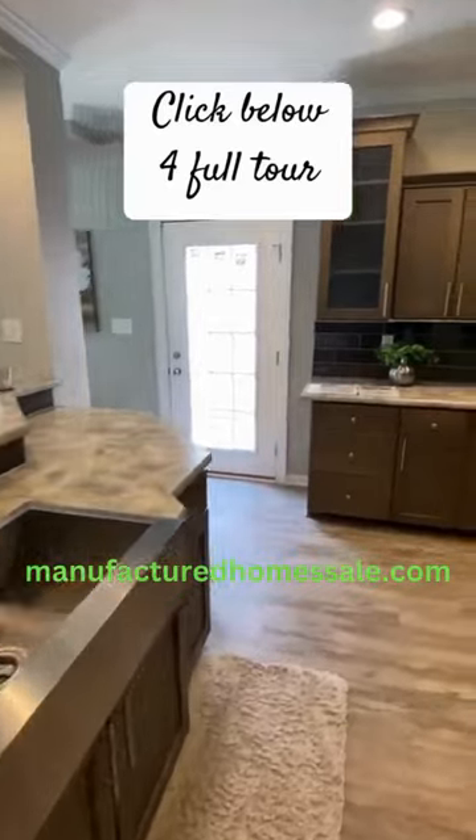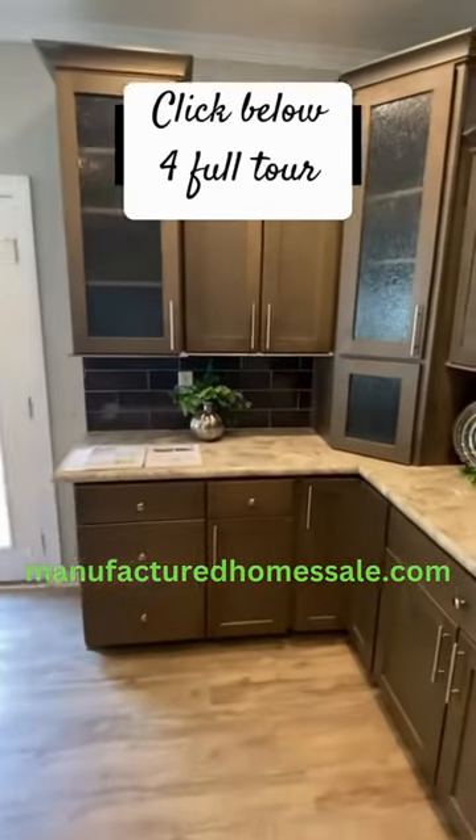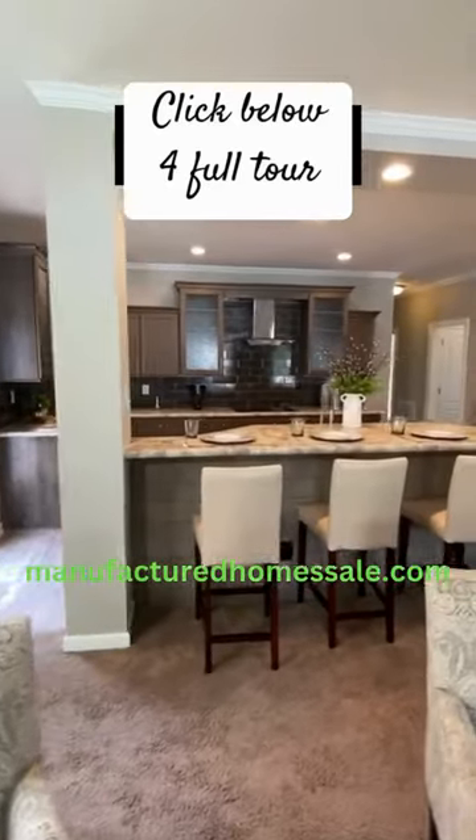It's beautiful. We've got lots of cabinets in this particular model. This is the Elite. Full tours on the channel.